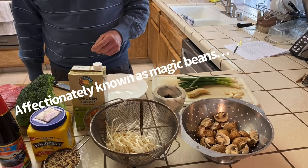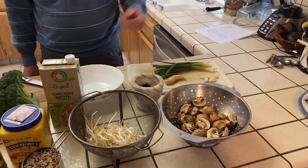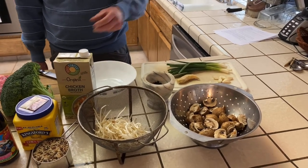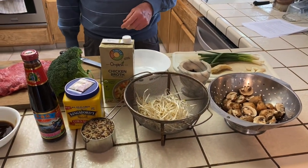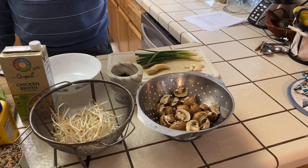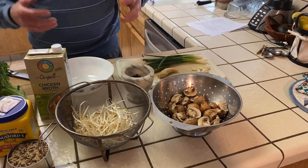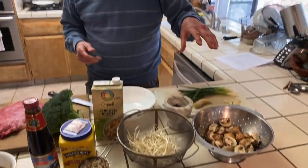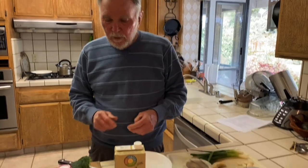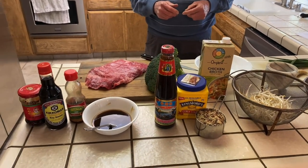We also have some fermented black beans from China. I ordered them off Amazon and they came with instructions to rinse before using. And of course this is mung bean sprouts, used in a lot of Chinese dishes, and these are our mushrooms. This dinner is prepared in stages: the first stage involves marinating the meat, very slowly cooking the mushrooms to drive the water out, and chopping and blanching the broccoli. Then we move into the second stage, which is the wok cooking.